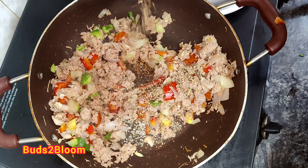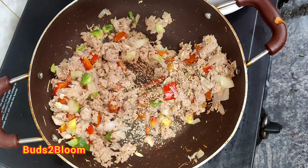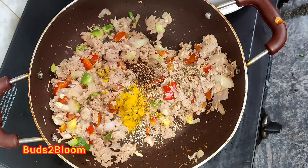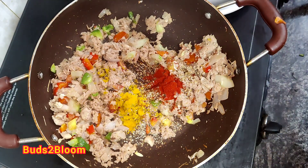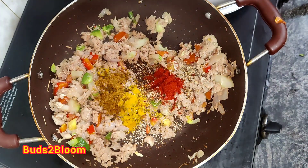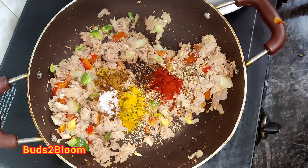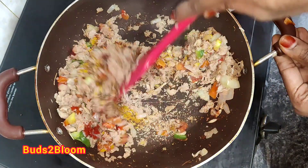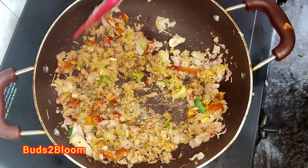Now you can add spices. I will add some oregano and chilli flakes. You can add any flavor — a pizza seasoning, a whole masala. Put your flavor in later. Put a little bit of salt.